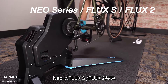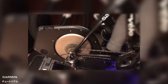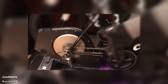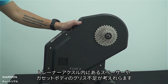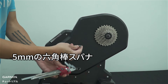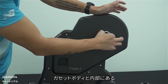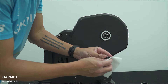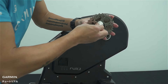Neo-Series, Flux-S, and Flux-2 — cracking noise: if you hear a cracking noise while pedaling, it could be due to a lack of grease on the spacer or cassette body in the trainer axle. First, remove the cassette body fixing adapter, then remove the cassette body and the inside spacer, which are the cylindrical black parts. After cleaning them, apply grease.